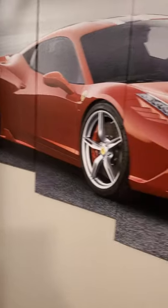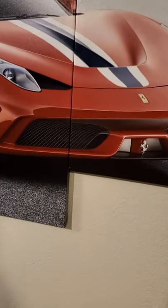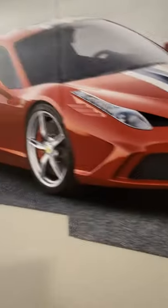Not La Ferrari — what am I talking about? But I just wanted to show you the 488 Pista — P-Pista — Pista Speciale Aperta. I can't talk today for whatever reason. Yeah, it's just a fun little picture I got.